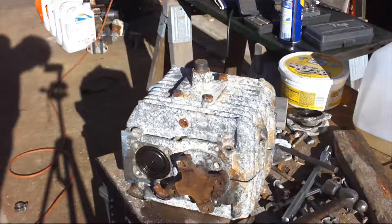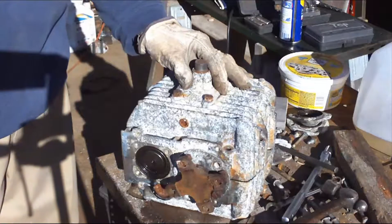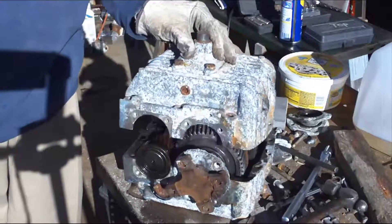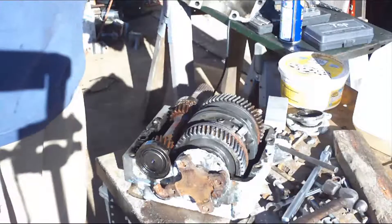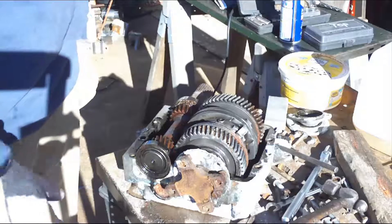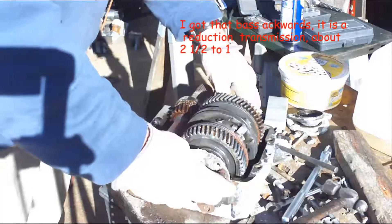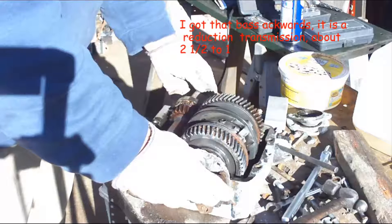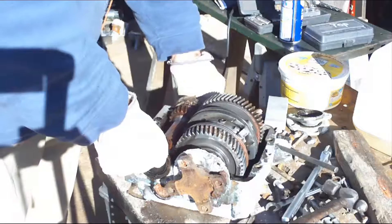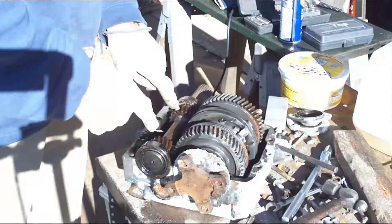I've got all the bolts out and now I get to look inside — I don't know what's going to be in there. This is the part that the motor drives, and this goes to the shaft. You can see real quick that it would need new bearings right here and have these gears cleaned up.